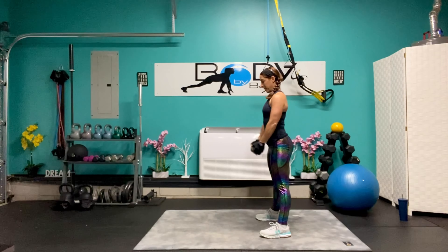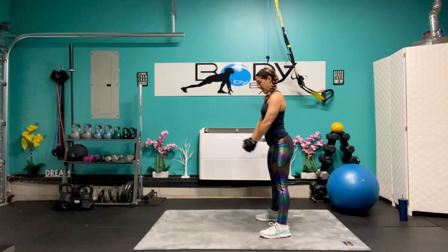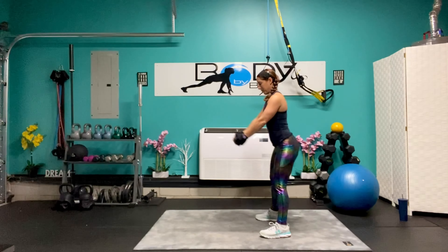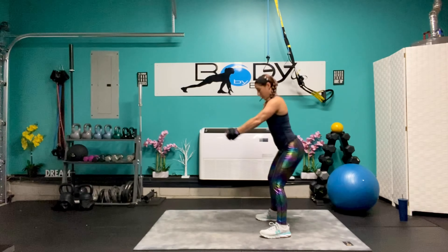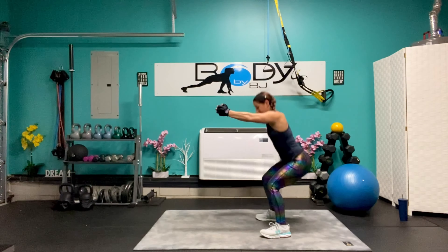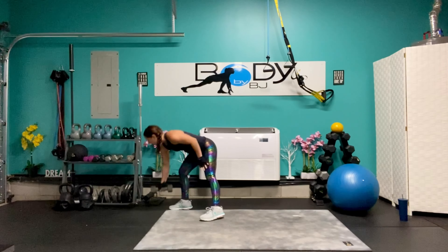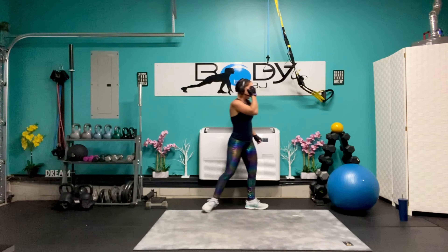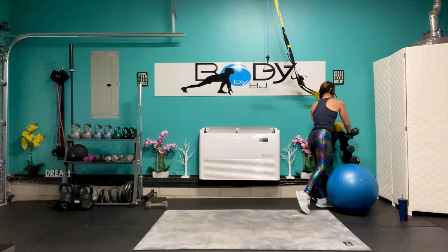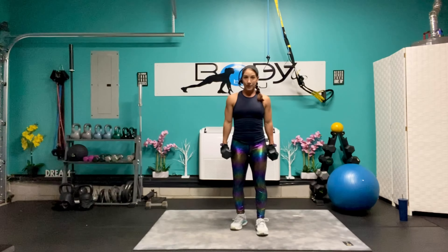Eight, seven, six, five, four, three, two, and one. Come on. Let's bring that ten pounder down. I'm going to grab my twelves for our first set of curtsy lunges.